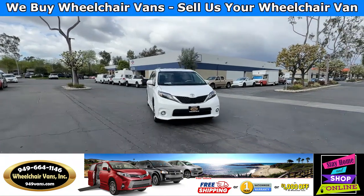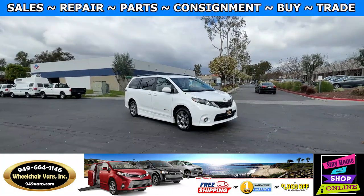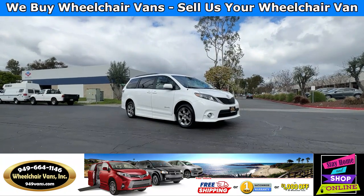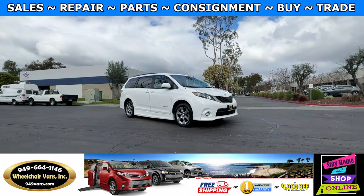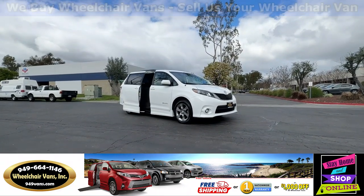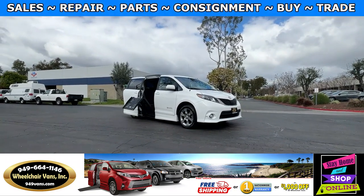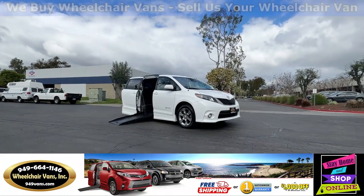Hello and welcome to Wheelchair Vans Inc. Today I'll be going over a 2011 Toyota Sienna SE equipped with the BraunAbility Power Foldout Ramp. To operate the ramp you'll use your key fob to hit the sliding door button here. This is going to open the door, deploy out the ramp, and it will also lower the vehicle.